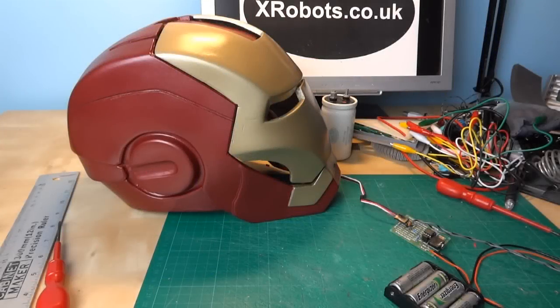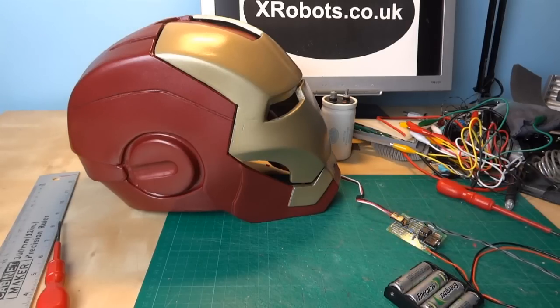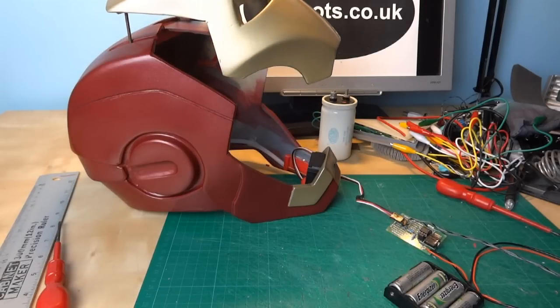Hello, this is James from xrobots.co.uk. Last time I showed you my Iron Man motorised faceplate and how I programmed my PICAXE microcontroller to control the servo, so that one switch press makes the helmet open and pressing the switch again makes it close.